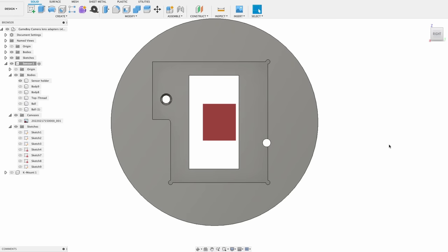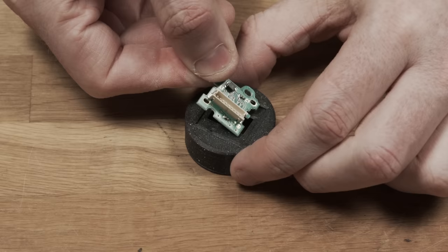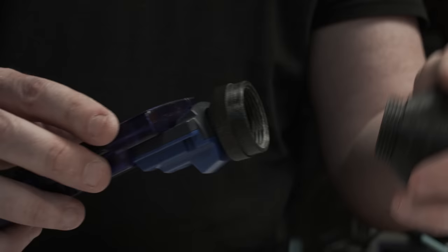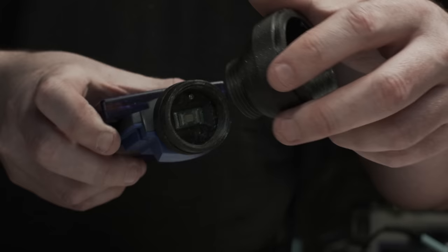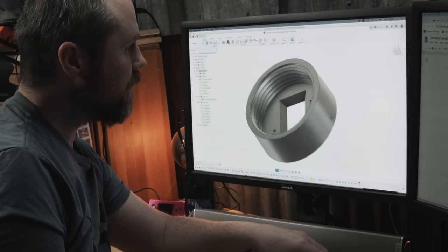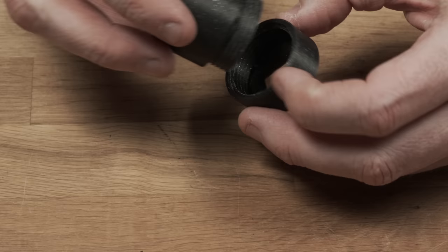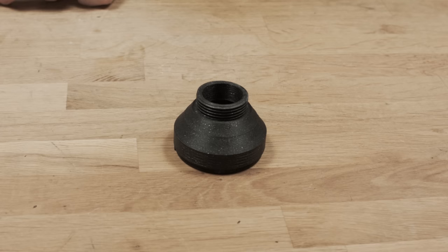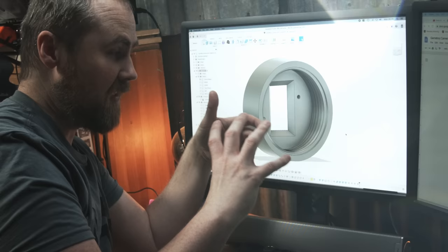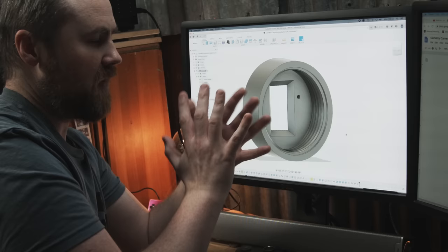When you 3D print something square, the corners are always going to be rounded because what you're extruding is round. To get around that, you can add a little circle in the corners, which makes the print go in a small arc at the corners — that way you can slot in anything with sharp corners very easily. The sensor gets screwed into place using the original hardware — I want all parts to be 3D-printable using just the original screws, no external hardware. On the front of the mount I added an M33×2 thread, which is where the different lens holders are screwed in. This way I can mount very small, big, or any lens in between, and it makes it really quick to change.